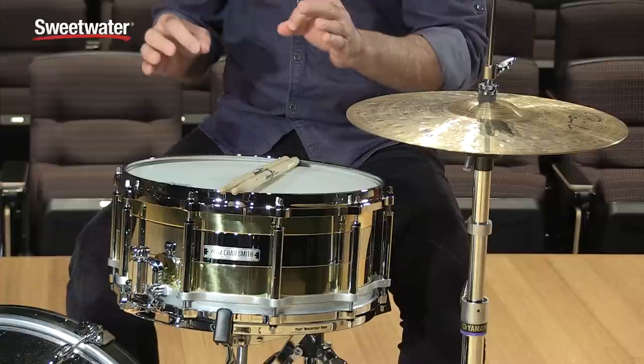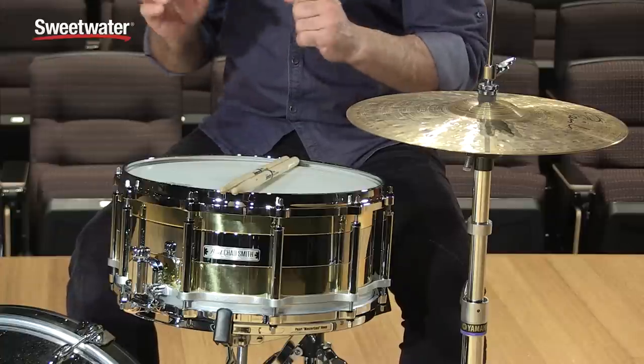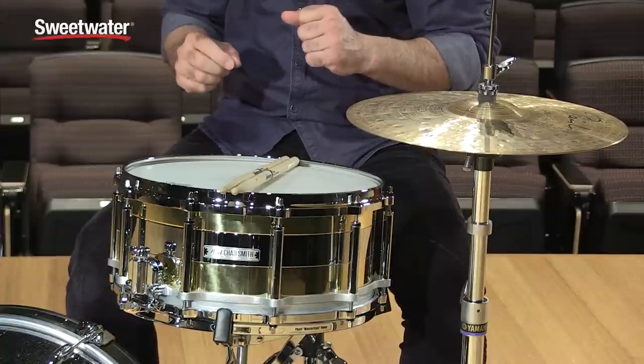How you doing everybody? Nick DiVirgilio here to talk to you and to play for you this really cool Chad Smith LTD Signature Snare Drum. There are a lot of really cool features with this drum — I'll get into all of them with you right now.